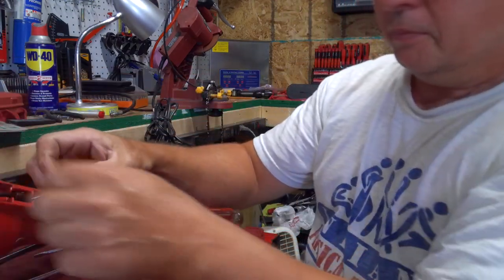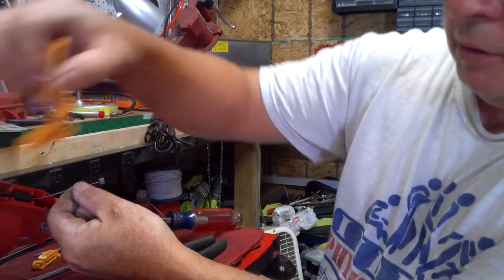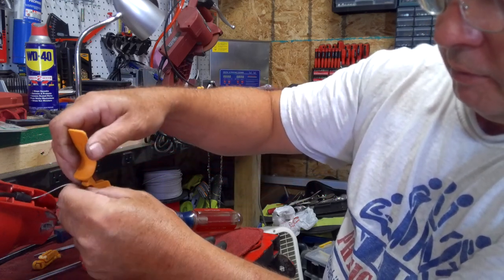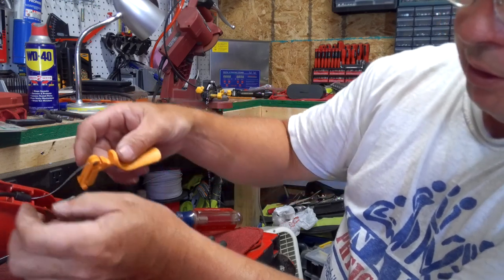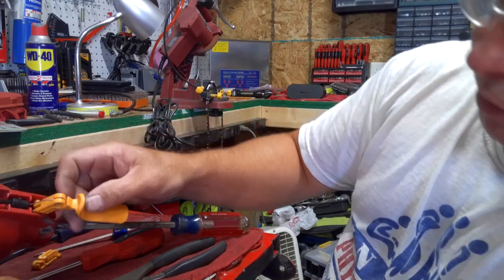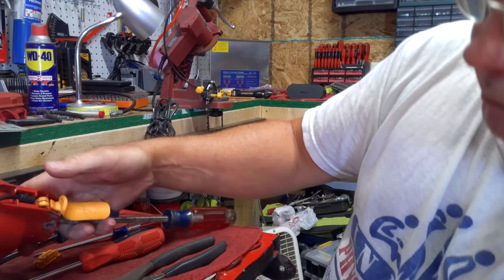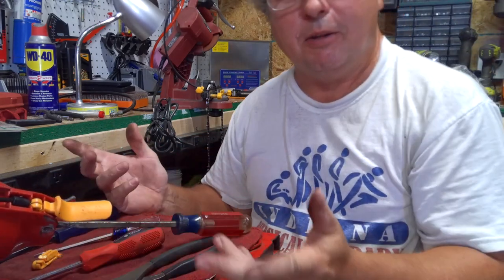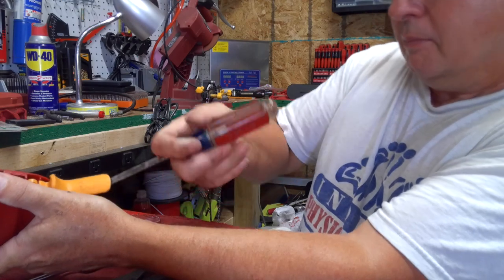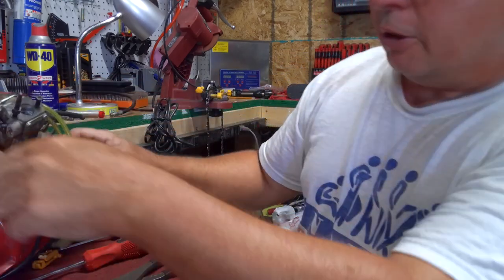All right, there we go. Once you get that out of there, this here just slides out — the cable does. We got the new one here; you just slide the cable back into it and it twists around there. Pull the cable back up in there some. Now this here should just slide down in there and pop into place, just like that. Goes in a lot easier than they come out. That just slides down in there, then you can take your screwdriver back out.